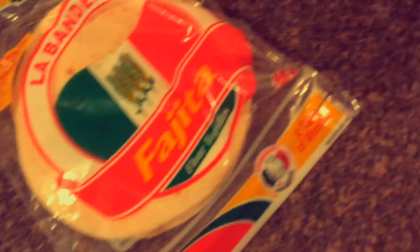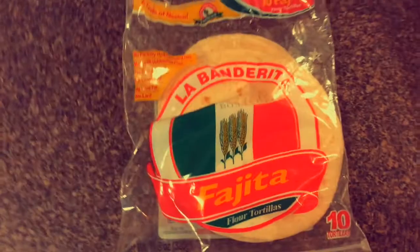We're going to show you what you need: some tortillas, pepperonis, cheese, and pizza sauce. First, you're going to have some pepperonis from the grocery store. Then you're going to need your tortillas — that's the bread. Also, what you're going to need is some pizza sauce. And what you're going to need is some mozzarella cheese — we use the mozzarella cheese.